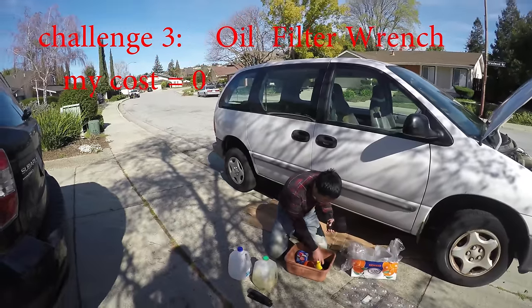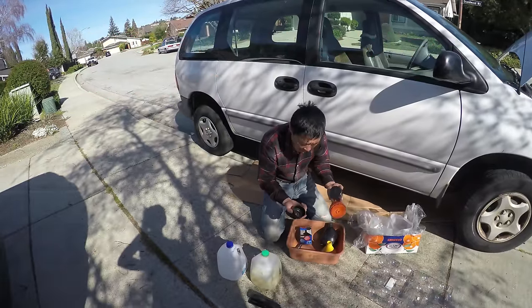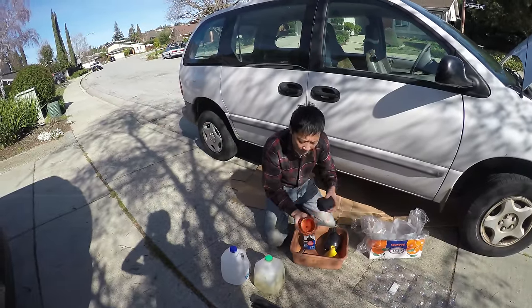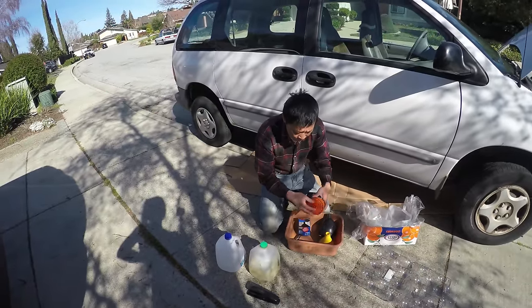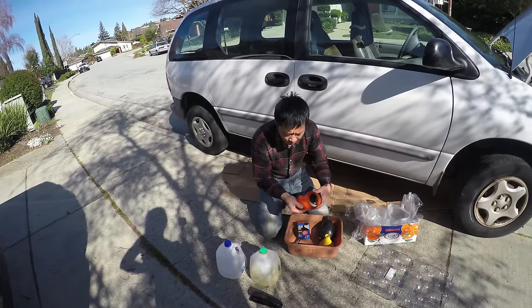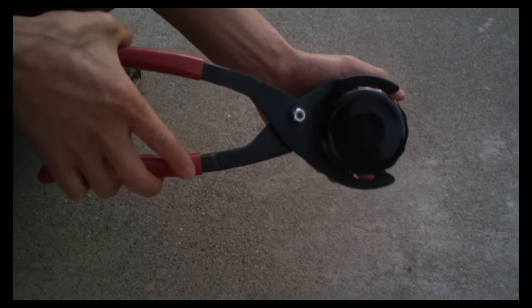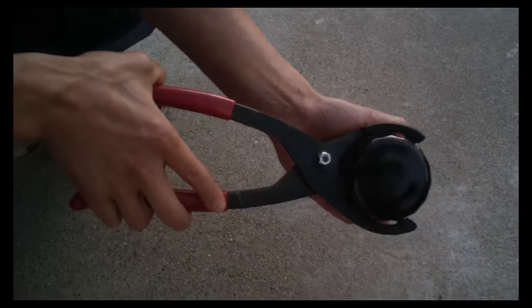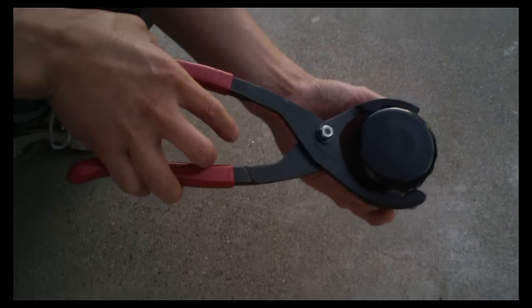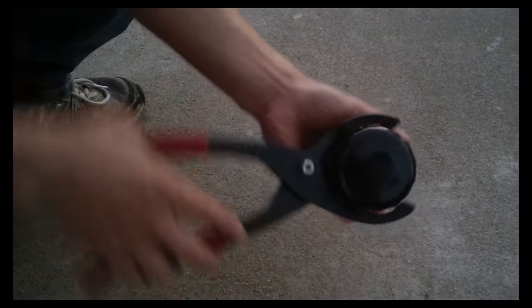The third tool is the oil filter wrench. There are different kinds — I can use different sizes, including a bigger one. One kind you buy from the store fits a certain size, and another kind doesn't need to fit a certain size and can work for any size, but you really need space so you can turn it.